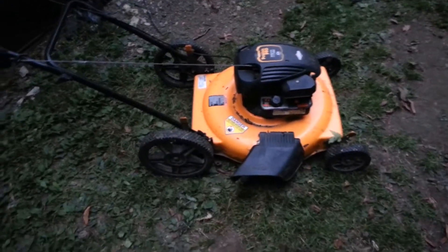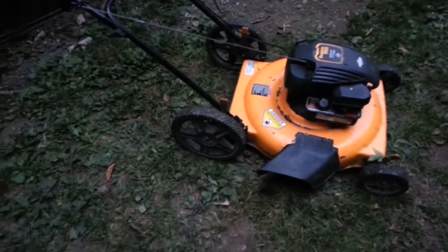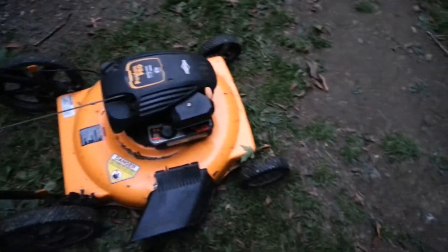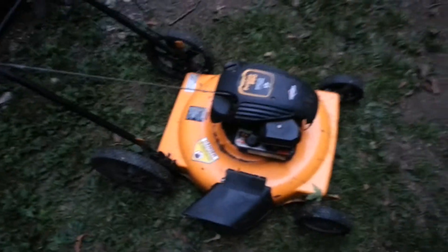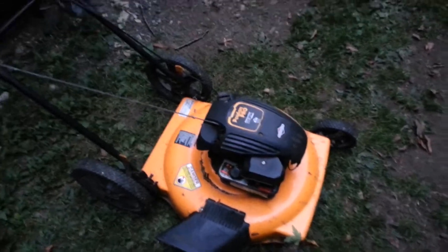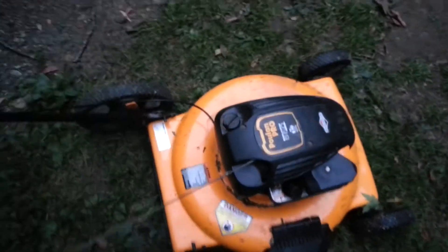Hey guys, just going to do a quick video on my new push mower that I acquired. I probably won't be using it much longer since it's getting pretty chilly. Leaves are falling and I've seen a lot of white woolly bears — showed one in my last video. The whole tail thing, you know, could mean a snow-filled winter is possible. I definitely hope we get a decent winter with a lot of snow for once.